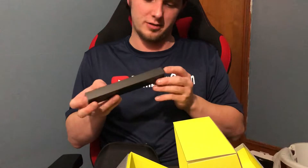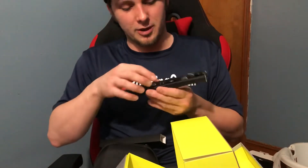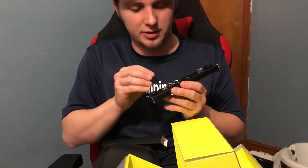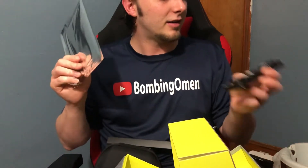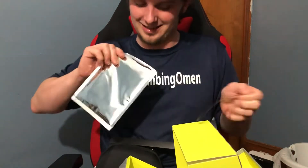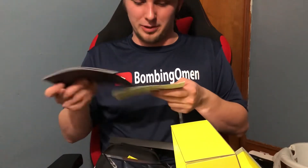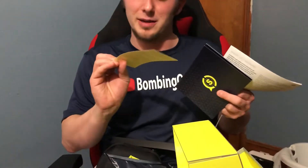We've got some thumbsticks, some rings, and some additional triggers that you can attach to the controller — that's what's up. There's something else in this box. Alright, this is getting better and better as I go. Wow.